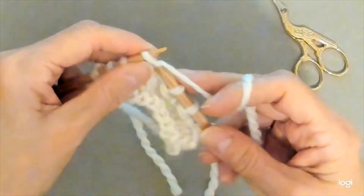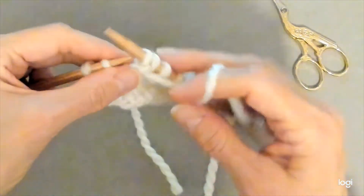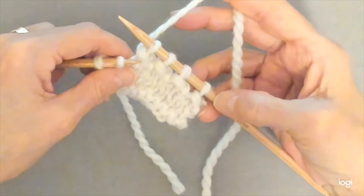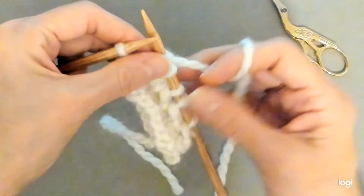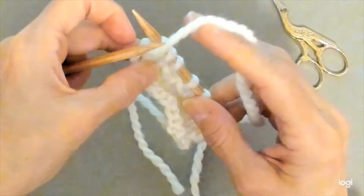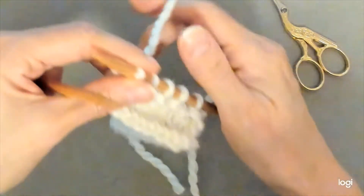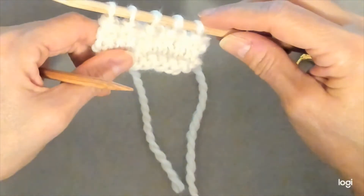Then you're going to knit the next stitch and purl the next stitch. You'll lift the knit stitch over the purl stitch, and now you have four purl stitches on your right needle. And one more time you're going to knit the next stitch, purl the next stitch, and then you're going to lift the knit stitch over the purl stitch. That is going to leave you with five purl stitches on your right hand needle.